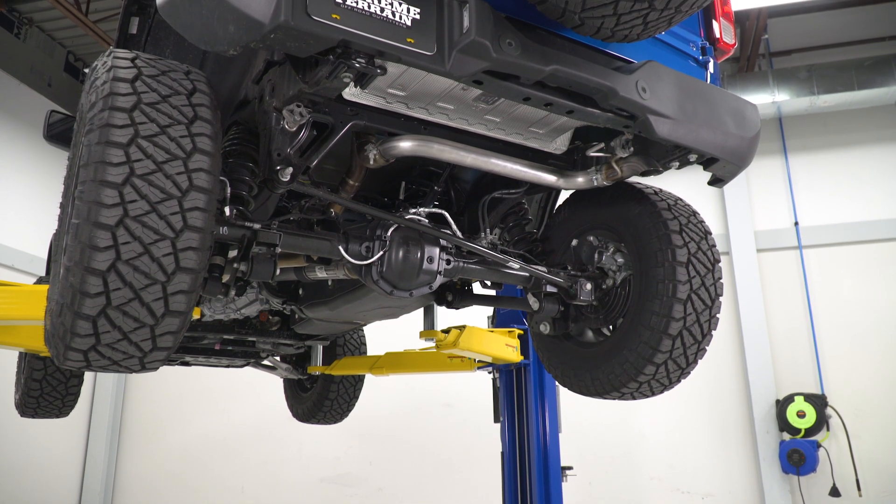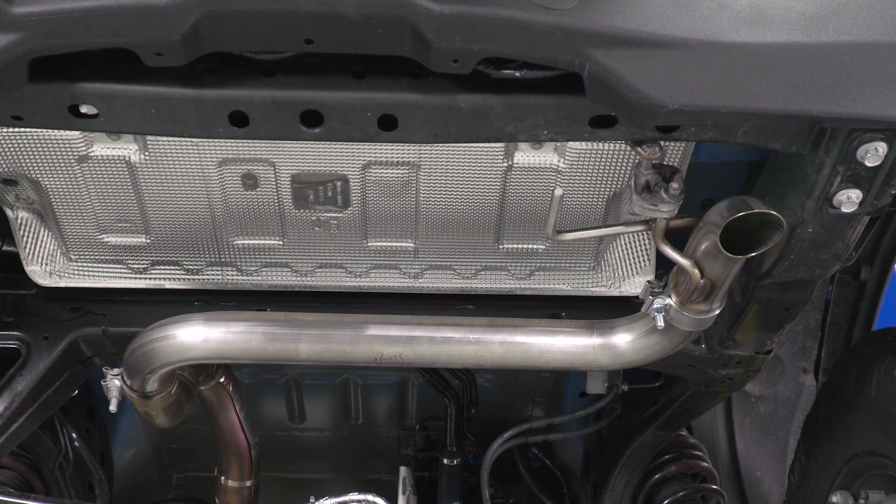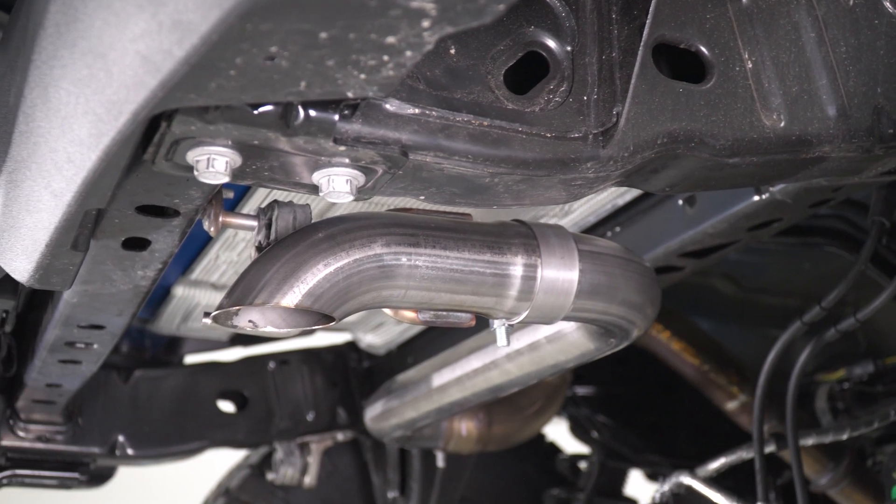Let's dive right into the sound clips with our 2.7-liter EcoBoost Bronco. As you might imagine, with this straight-through style of exhaust, things are pretty aggressive — a little raspiness in the upper RPM range and plenty of volume. In fact, I do pick up some Gen 2 Raptor vibes here with the MRT in place.